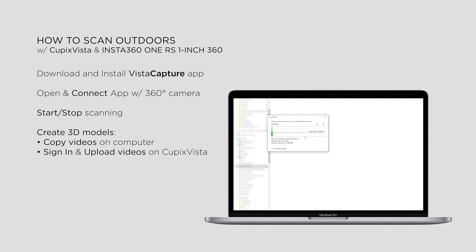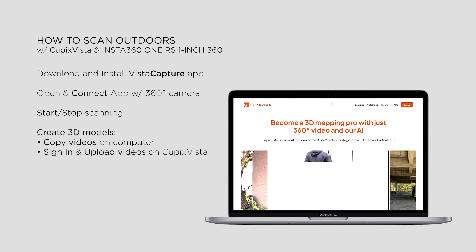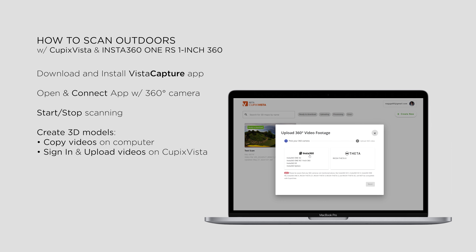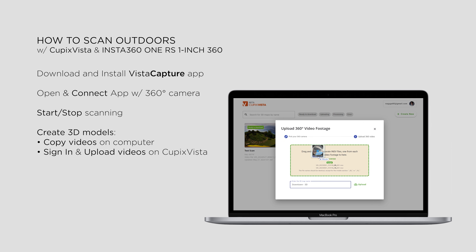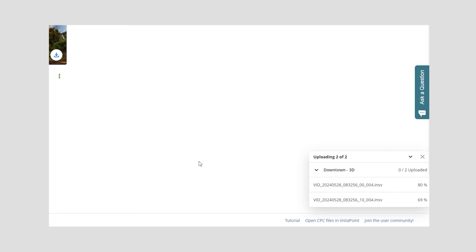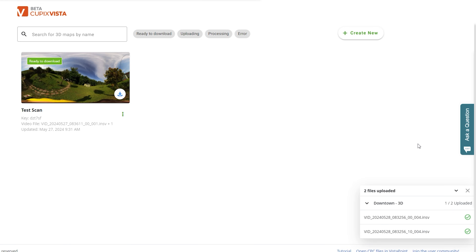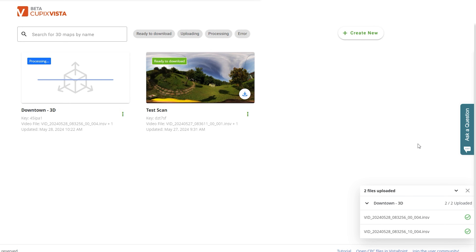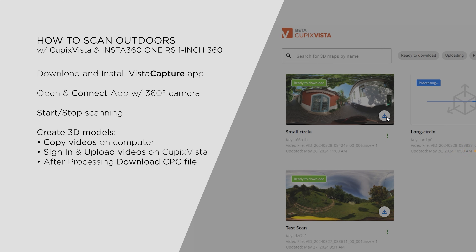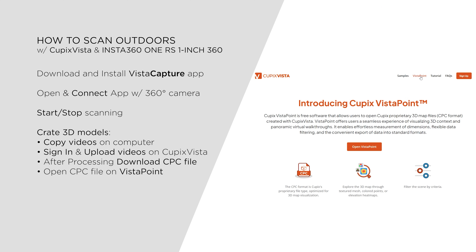Once shooting is done, copy your files to your computer and go to the Cupix Vista website. Create an account and upload your videos. Select your camera type and upload both INSV files for Insta360 cameras. After it's done, processing will start automatically. Cupix says it takes up to 2–3 hours depending on video length, while in certain cases it was done in less than 20 minutes. When the model is ready, download the CPC file and open it in Vista Point, available on the Cupix Vista website, opening in a new tab in your browser.